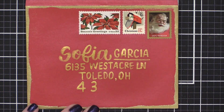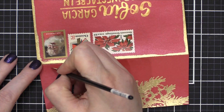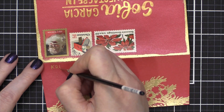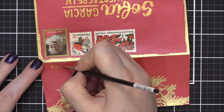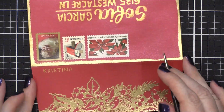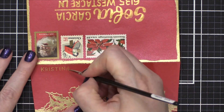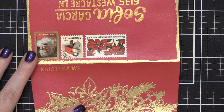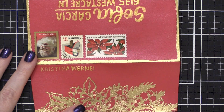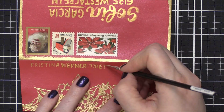I'm just adding the zip or postal code here at the bottom. Then I'm going to take a very tiny brush and write on my return address. I think you could equally have used a gold gel pen for this part, especially since it is such a small area. But since I had this small paintbrush, I decided to go ahead and use the same Fine Tech gold paint on the back of the flap. I'm just putting my address on there and making sure I have my full address.